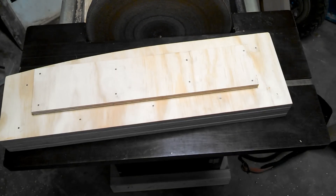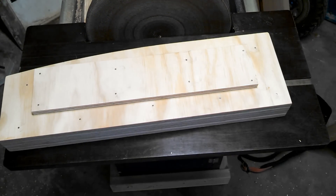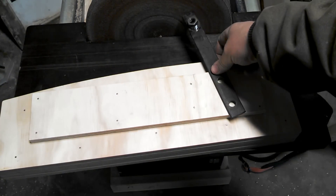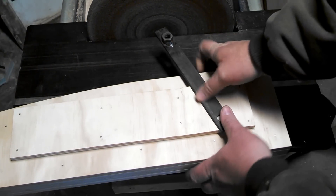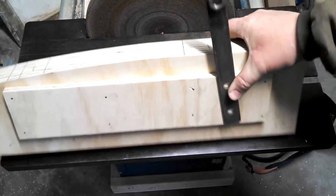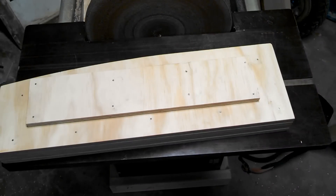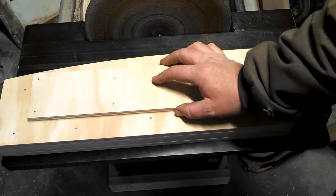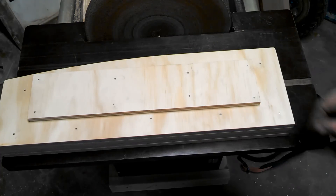We're going to call those interference blocks. Let me just grab a bracket. This has got to be spaced away from the mold — we don't want any interference whatsoever with these brackets during our gluing. We're striving for perfection, so this is going to keep that away.